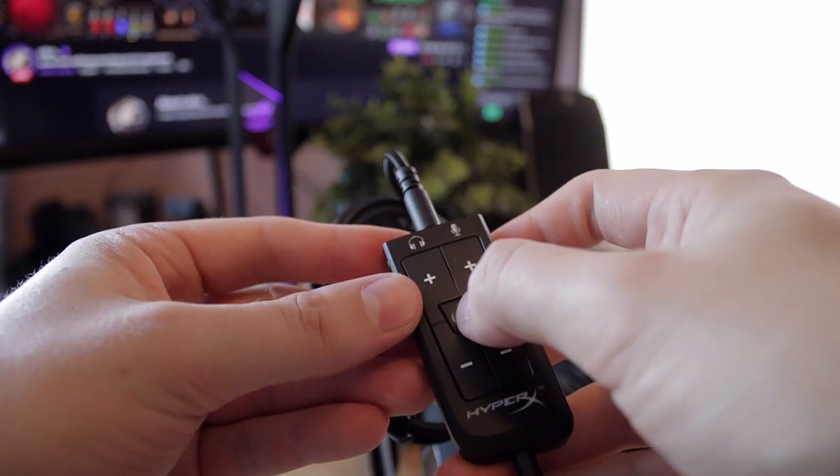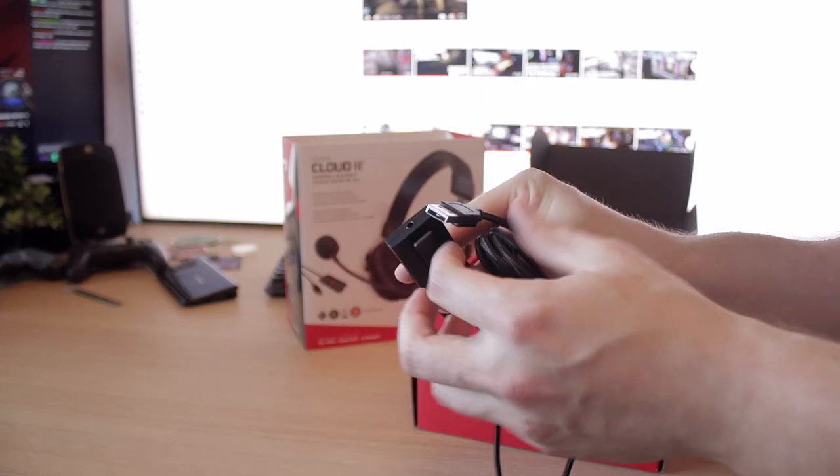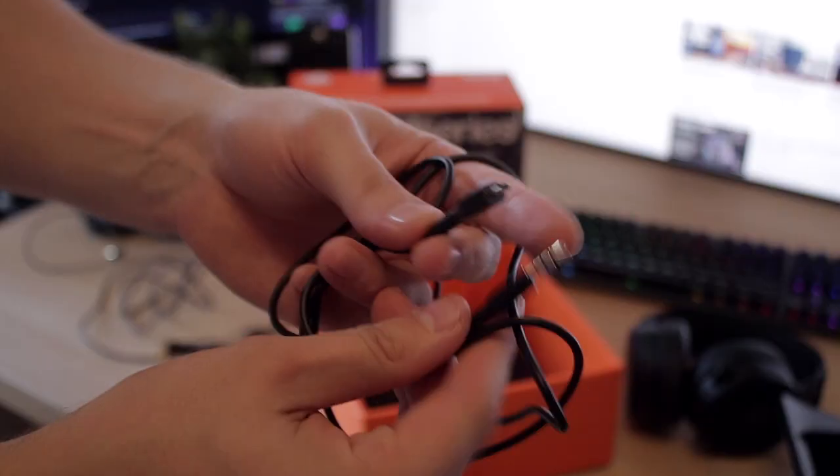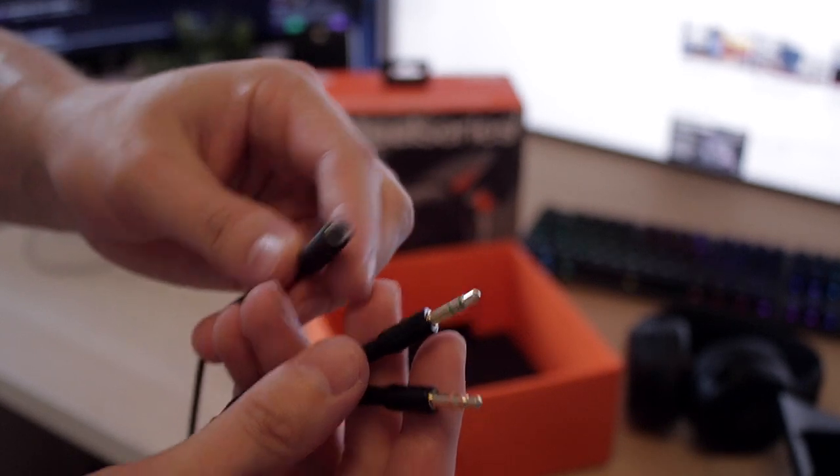Talking about cables, the Cloud 2s have a USB connection while the SteelSeries offers a 3.5 millimeter connection. To be perfectly honest, I had major issues hooking the SteelSeries 3.5 millimeter into my pretty much brand new PC — it didn't recognize the headset at first. I finally got the headset working, but the mic didn't work, so I had to find another PC, which weirdly had a fuzzy noise on the mic.